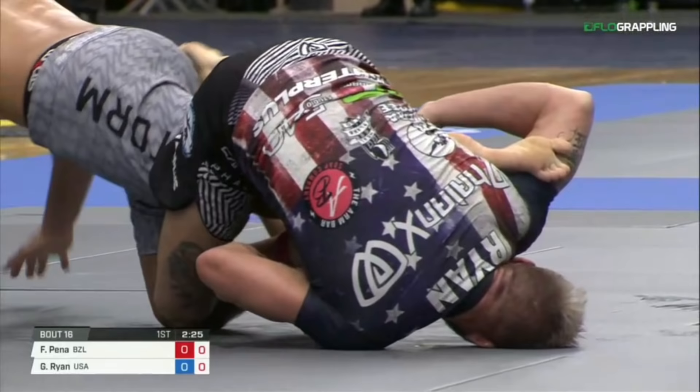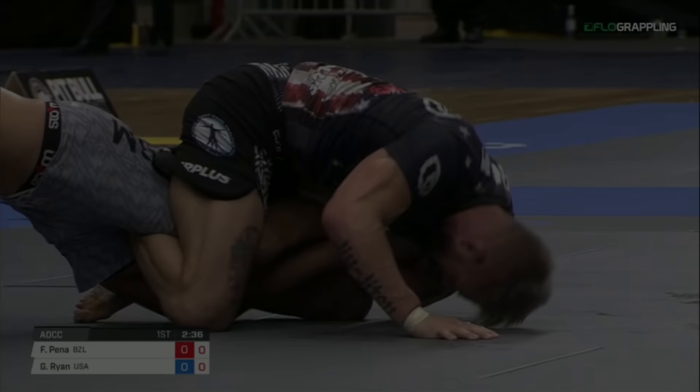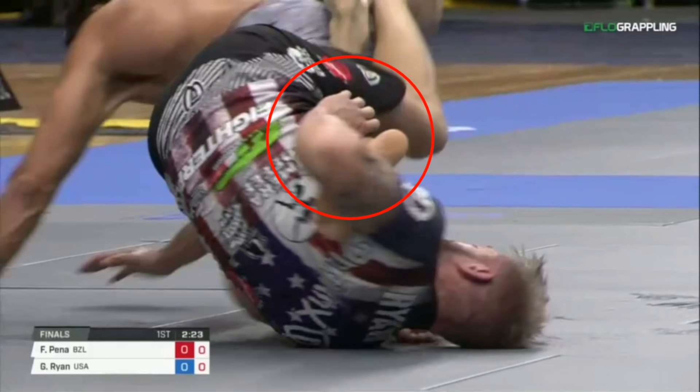As Gordon starts to change his hip angle to begin applying the dig mechanics for the heel hook, Felipe takes advantage of that commitment to now adjust his hip angle and turn out the exact same way that he did in the previous super fight. He almost puts himself in a knee bar, but he extracts his knee while completing this. Here we see Gordon is completely upright the first time because he hasn't committed too much to one side to apply the dig, and he just collapses to the left side.